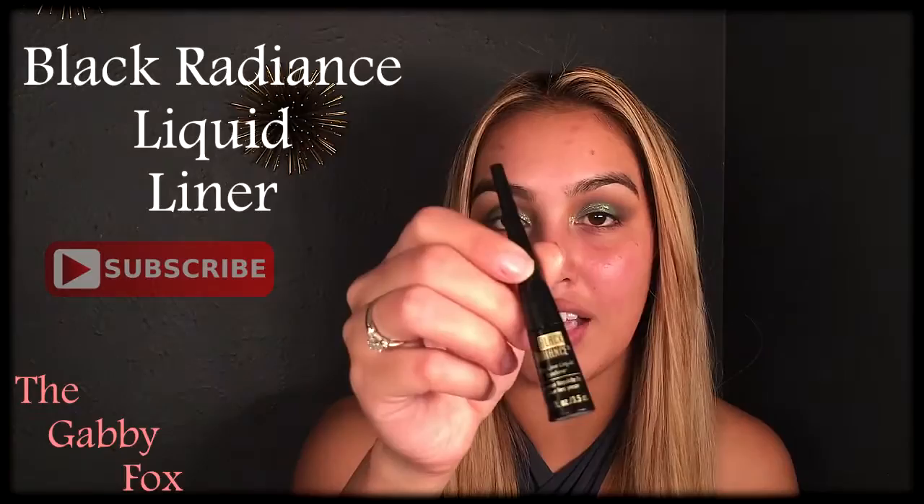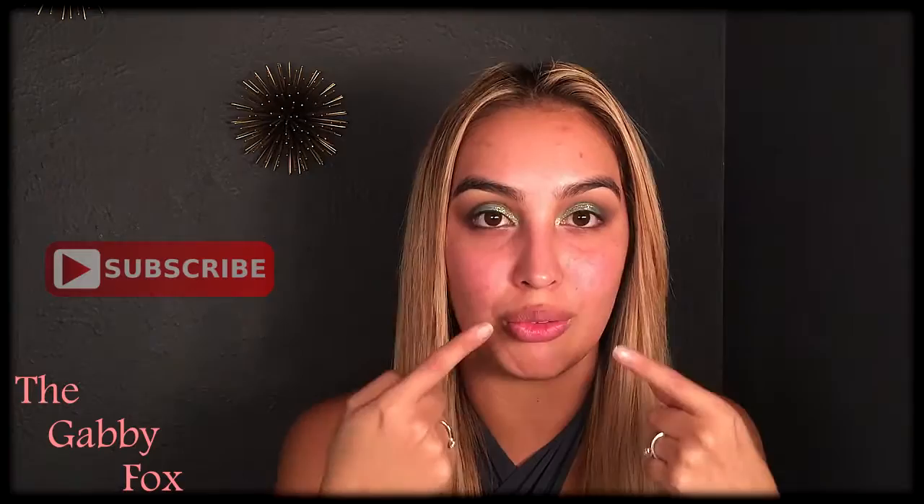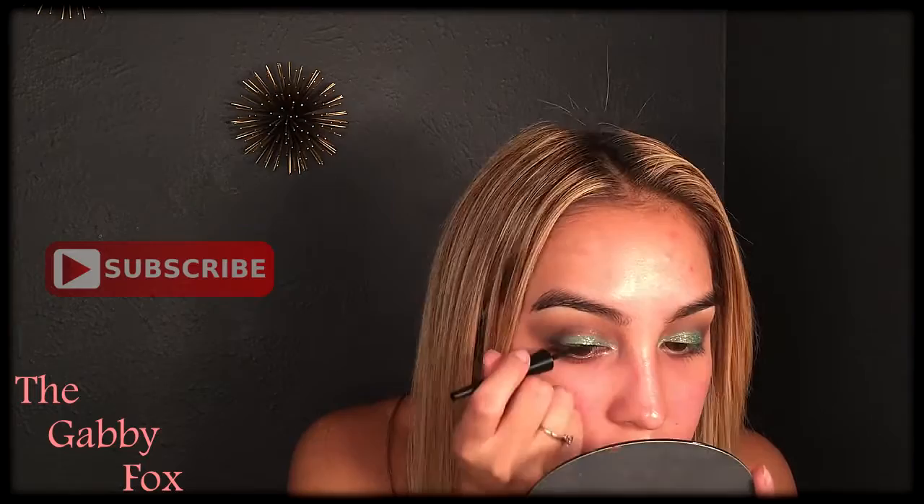Now I'm going to go in with liquid liner. I'm using the Black Radiance Liquid Eyeliner. I'm going to start off thin in the inner part of my eyes and then thicken the liner up towards the end. I didn't want to get rid of any of the glitter or the green, so I'm being careful with the liner application.